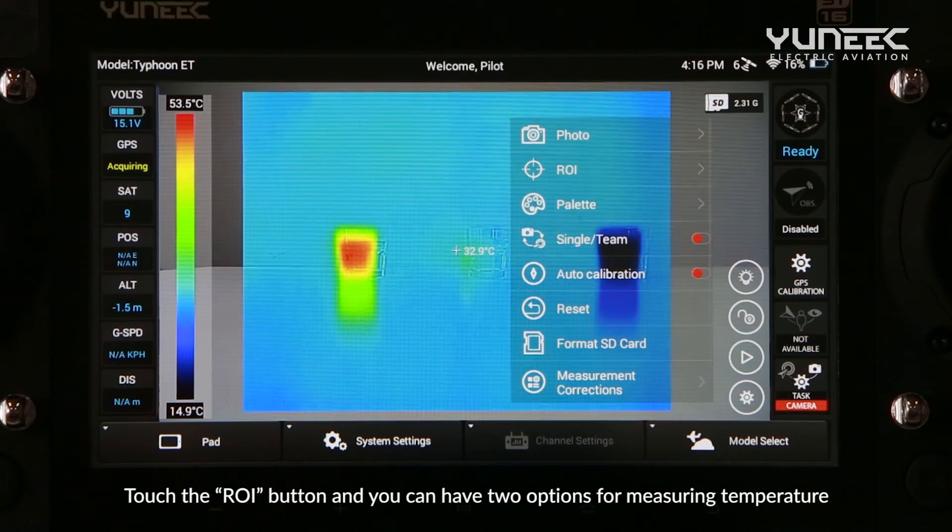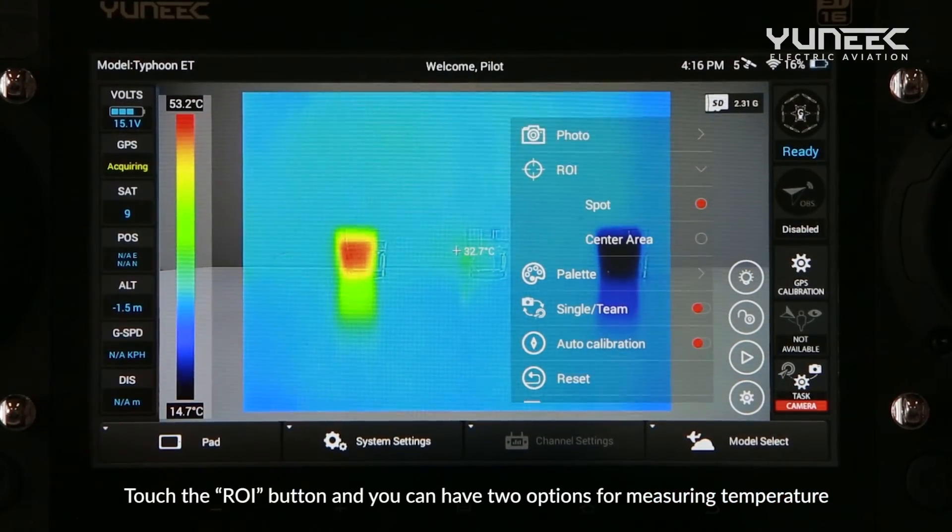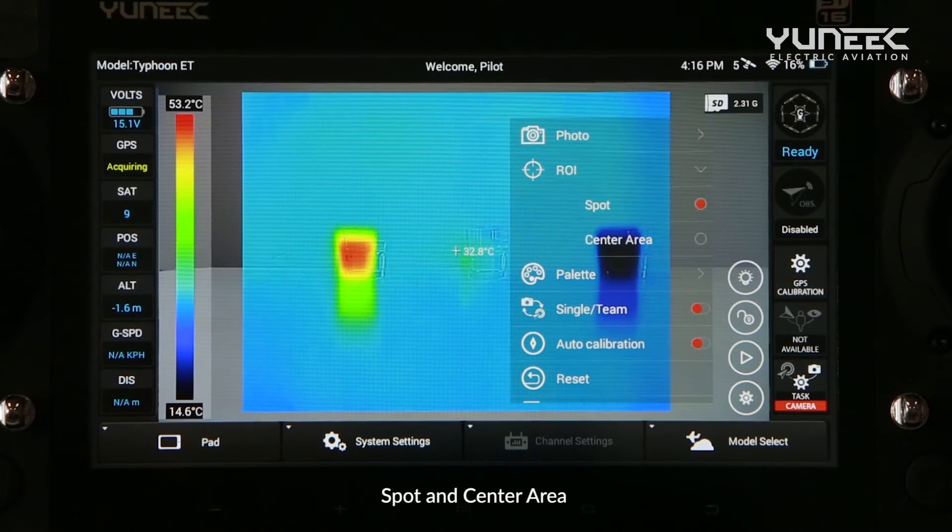Touch the ROI button and you can choose from two options for measuring temperature: spot and center area.